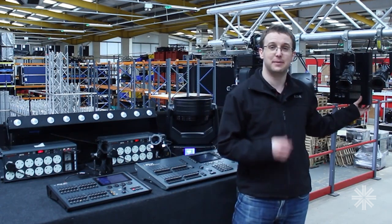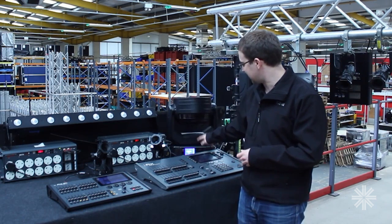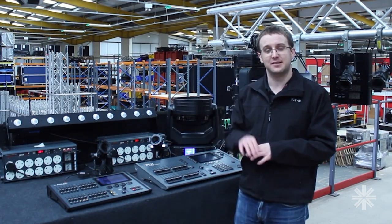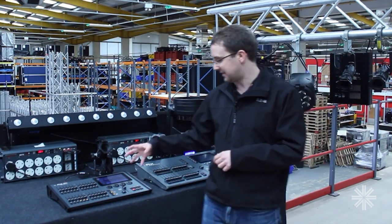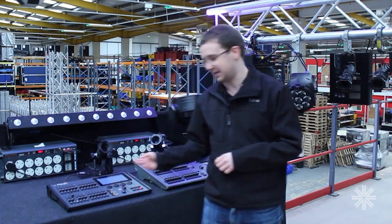It can't change this address because that device doesn't support RDM. So when I click finish, it instantly changes the address of my moving light to move it out of the way. And again, it repatches my console so I've still got control of that light.